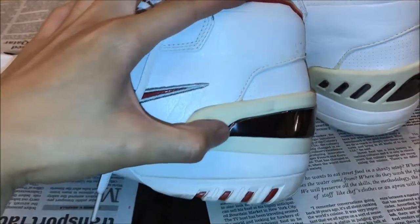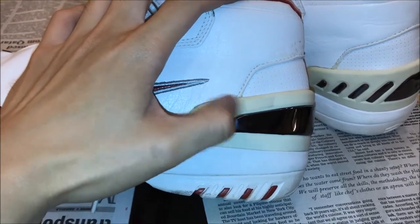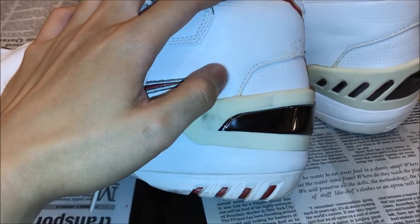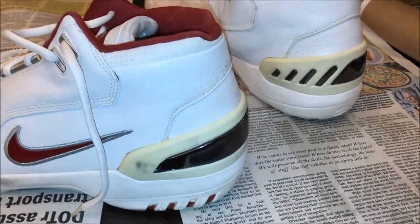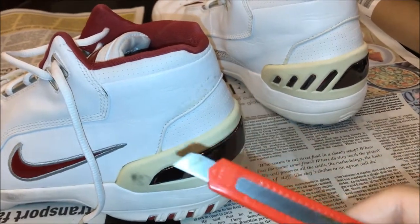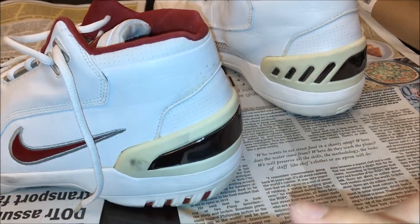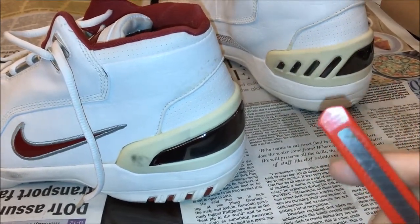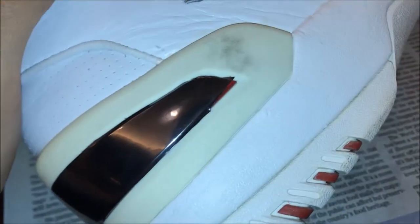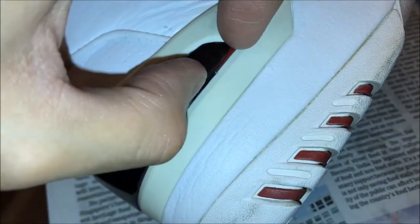I am a bit obsessive compulsive, so I noticed that I cut the chrome a bit fat. But this is not going to be a problem — all you need is a box cutter just so you can slice off the excesses and you're good to go. You're going to end up with a pretty good pair again. I made a mistake slicing off a portion of it, and I'm going to have to start over again for this panel at least.